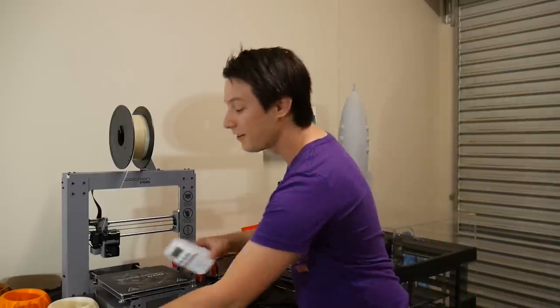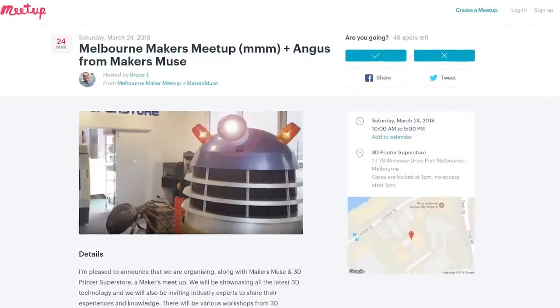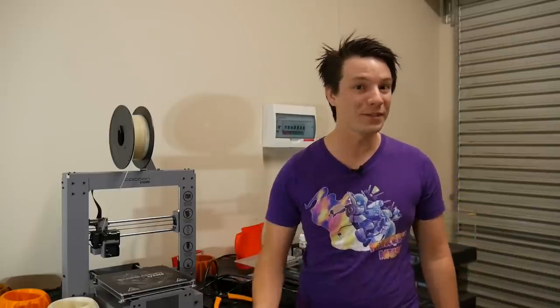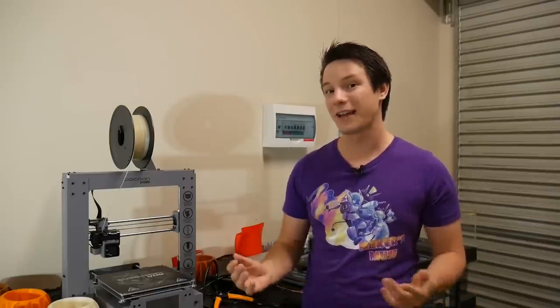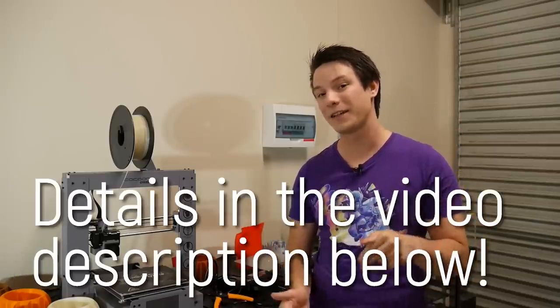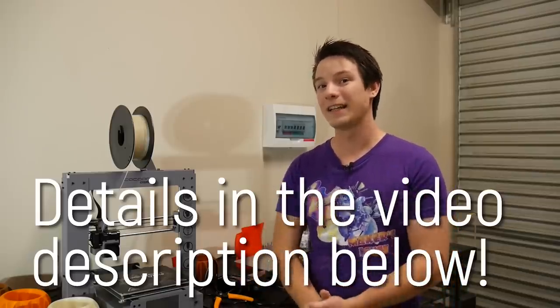I'll be in Melbourne on the 24th of March for the Melbourne Makers Meet Up as part of 3D Printing Systems at the 3D Printer Superstore there in Melbourne. They've got a fantastic setup — it's going to be an awesome day of testing 3D printers, 3D scanners on display, laser cutting, and other cool toys. I'll be giving a talk and also handing out some maker coins. Full details are in the video description — RSVP on meetup.com, it's completely free.